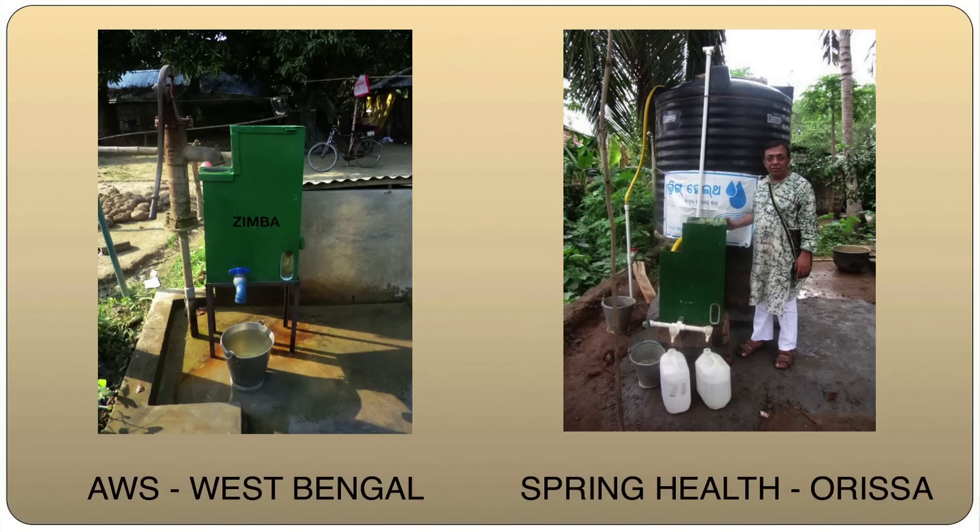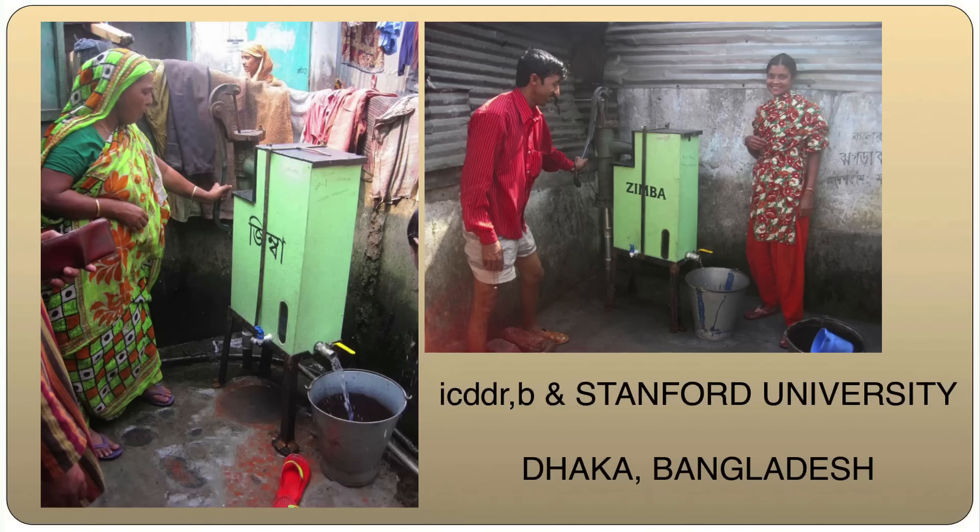Some examples where these have been up and running in a rural setting in West Bengal: Spring Health, Orissa is using one of them for the last six months and it's been working fine. I was lucky that Stanford University took interest in this — they invited me to Stanford to give a demonstration. Subsequently, with the International Center for Diarrheal Disease Research, they did a joint study of the technical viability of this in the slums of Dhaka. For the last 10 months, each of them have been literally cleaning up thousands of litres every day for the slum dwellers.